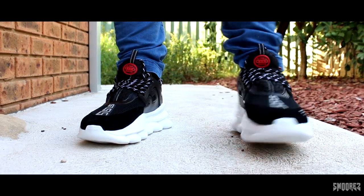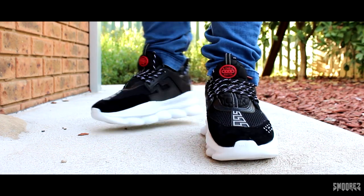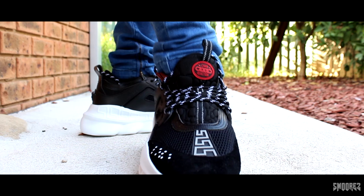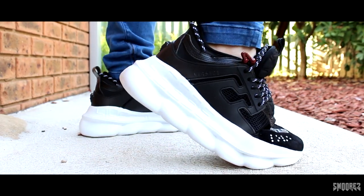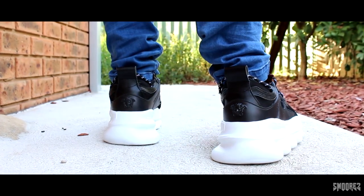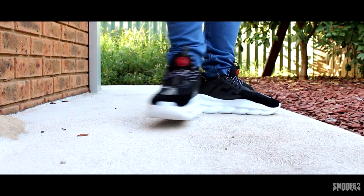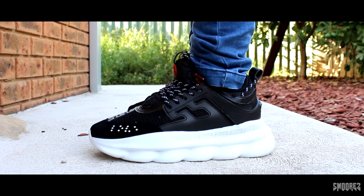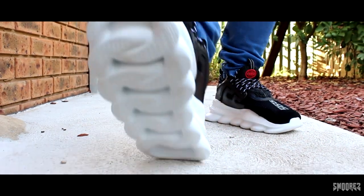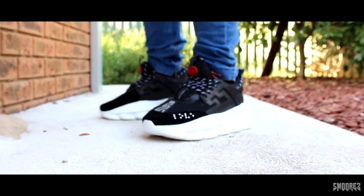Here are the Versace Chain Reaction kicks on foot. I assumed while making the video that these would be comfortable, and I was right. They add at least a few inches to my height due to the massive sole. From these to a pair of Ultra Boost kicks, I would definitely prefer these. Walking in the Chain Reaction shoes feels like I have a heap of pillows strapped to my feet. They are a very nice fit — not loose and not tight, just right. They are also very lightweight, with plenty of grip from that chain sole. The profile is the definitive shining moment for these shoes because of all the details, that massive sole, and the little bits of branding here and there — it is a very effective shoe and will definitely turn heads.